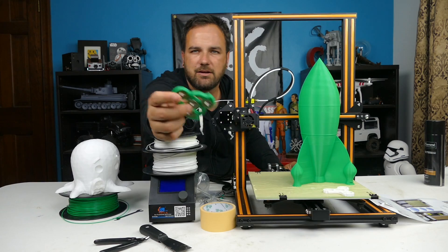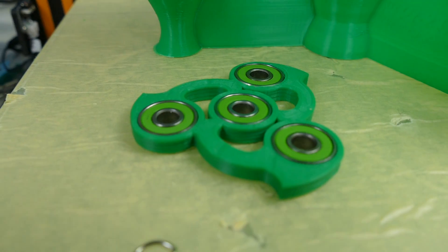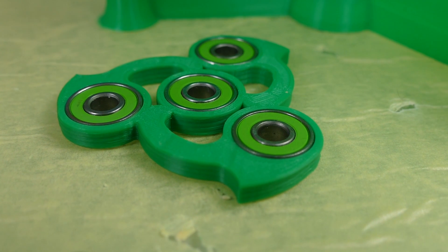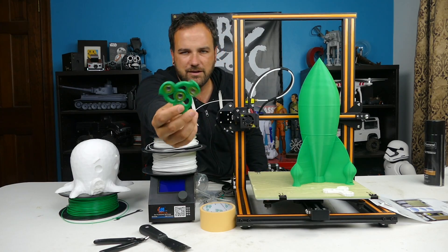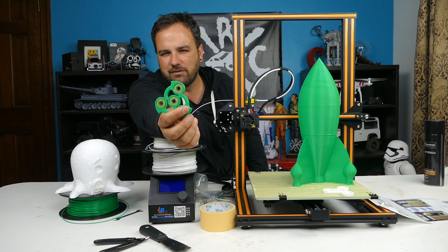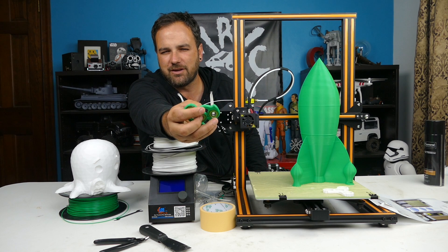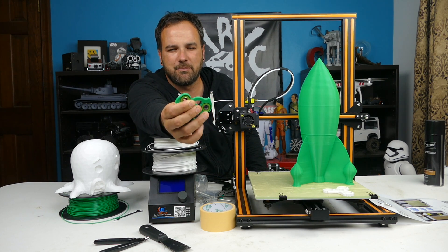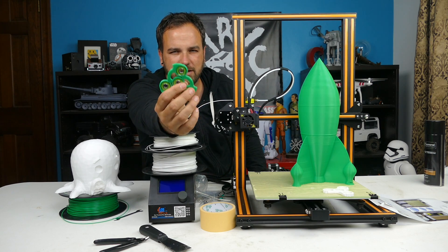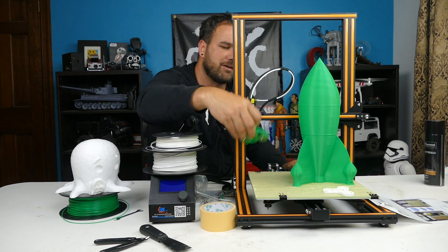I also did some fidget spinners — this one has about 20% infill and is 1.2mm shell, so it's much thicker. I put some bearings in it, but I did have to scale it up to about 105% or 110% of the size just to make it a little bit bigger for the bearings to fit, because at 100% it wasn't big enough. So I printed two of these and this is the final one.